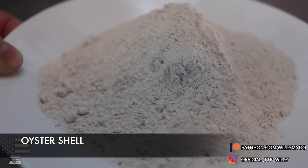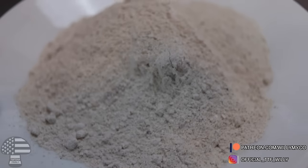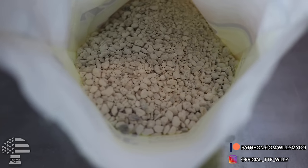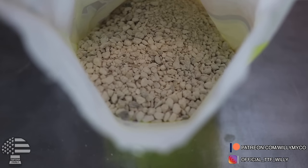The next additional supplement I like to add is oyster shell. When you purchase it, it comes in little pebble forms, just like this. What you want to do is grind it up in a coffee grinder or blender and make it a really fine powder — get it as powdered as you possibly can. Once it's all powdered, store it in a Tupperware jar or bucket so you have it ready for use. This is something I like to add to my substrate to bring it to that next level.